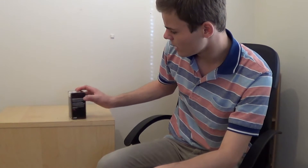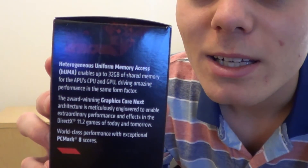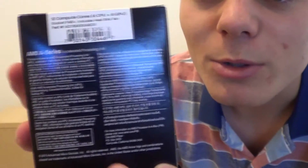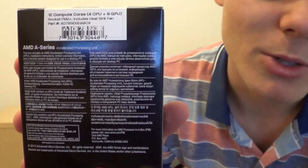But it tries — it tries. AMD tried. The box says — pause it if you want to read it, it's not very interesting. Basically, this is an APU, and there it is. I'll take it out of the box.